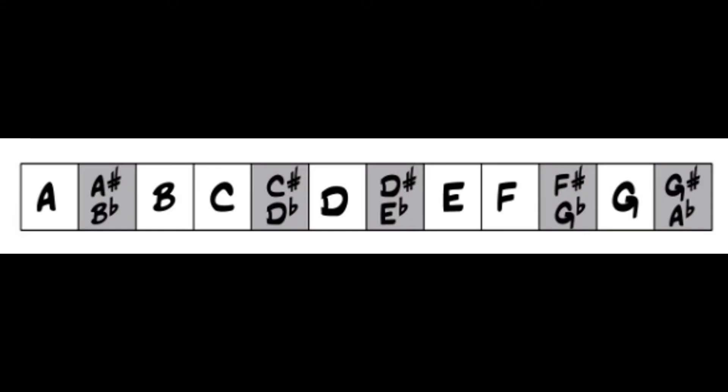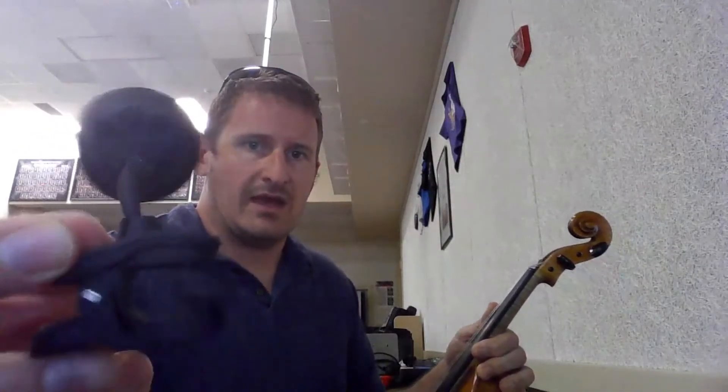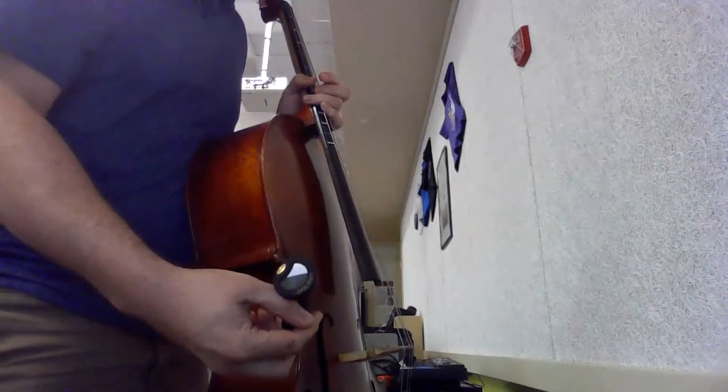If you continue to tighten the string in an attempt to get it to the A that is sharp of your B, you will be going too far sharp, or tightening the string too much, and the string will break. If you are trying to tune an A and your tuner says B, you would want to loosen, or make the string flat, until it comes to an A.